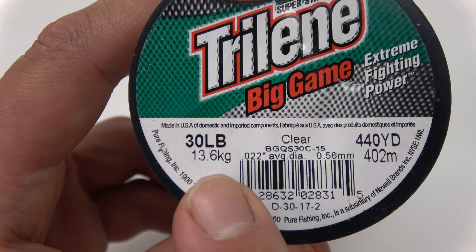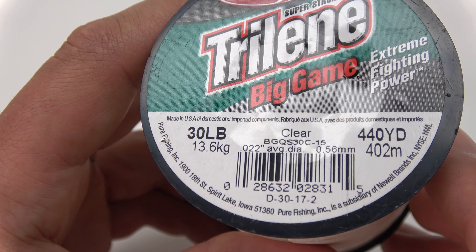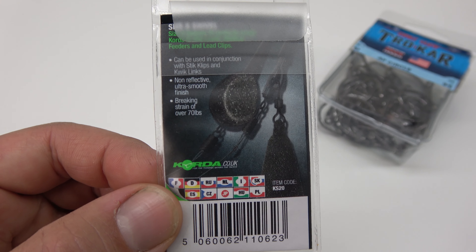For your hook, you're going to want to go with a heavy gauge circle hook or octopus hook. Most of the time I use Eagle Claw Trokar circle hooks, and one important feature is that the eye here is welded. That means when you snell your hook, there's no pinch point for the line which could damage it.